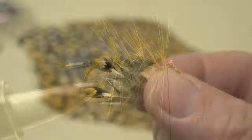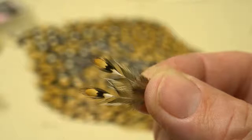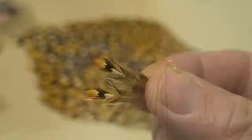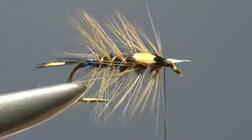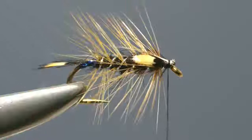The next step is to add the jungle cock cheeks. Take two small feathers from the cape and strip the fibres away from the base to leave a short section of stem. Take one feather and offer it up to the near side of the hook, catching it in place with a couple of thread turns. Take the second and offer it up to the other side of the hook — again a couple of thread turns just to hold it in place. Then fold those ends back and trim off the waste with scissors.